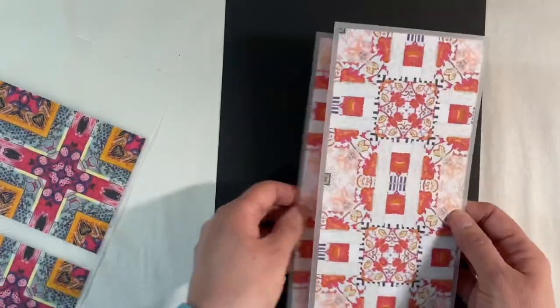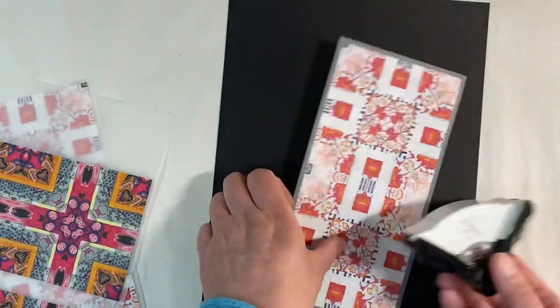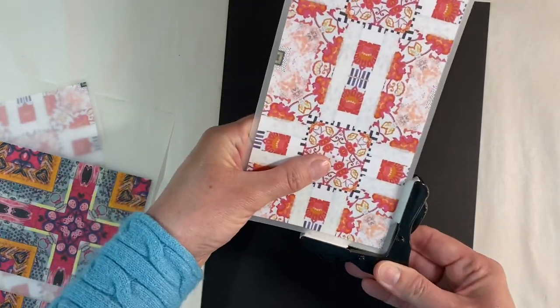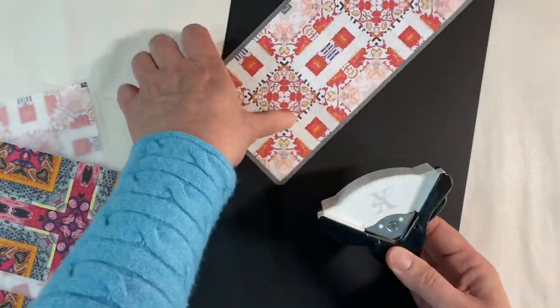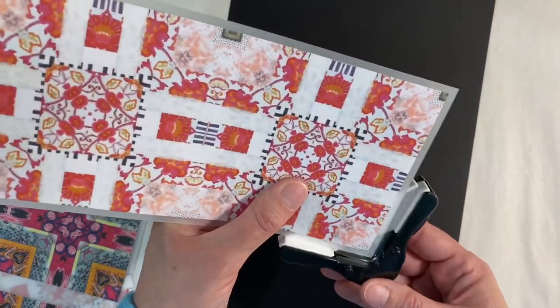I think this one's a little bit more even. I'm going to do exactly the same with this one here, and then I'm just going to use my small corner rounder and round off the edges just like this.